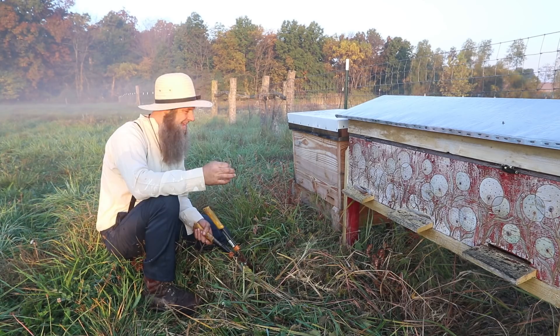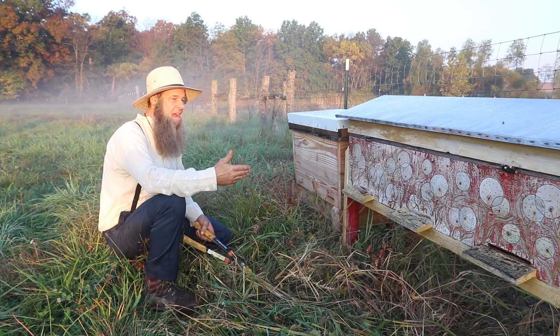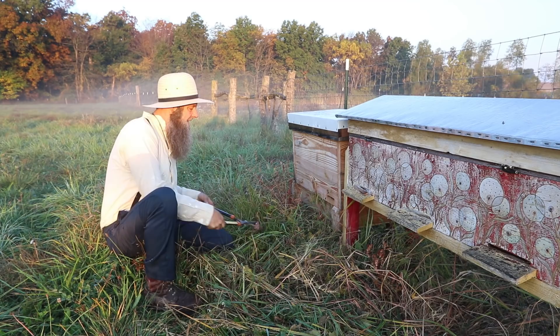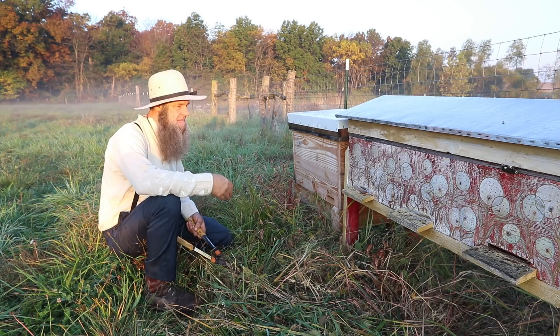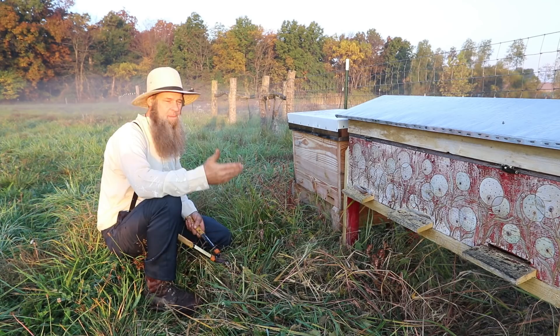I'm encouraging you guys to keep learning and keep educating yourself, striving for success. If I had just accepted the norm, every year my beehive would fail, every year I'd buy more nukes, put them in, maybe get one year out of them, and then they'd die. What I'm learning is changing everything about my beekeeping — moving to a more hands-off, more natural method — and hopefully the bees are going to do better for it.